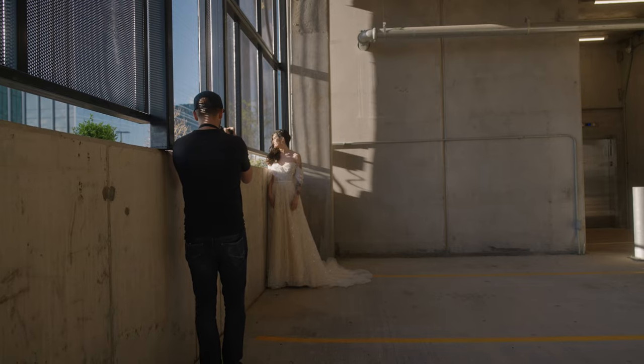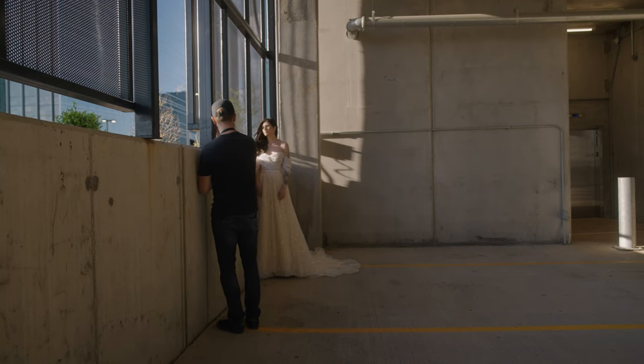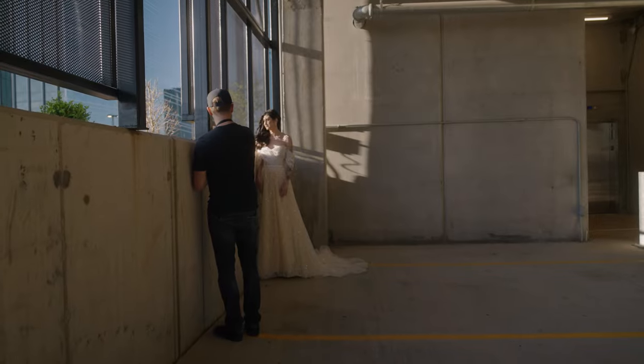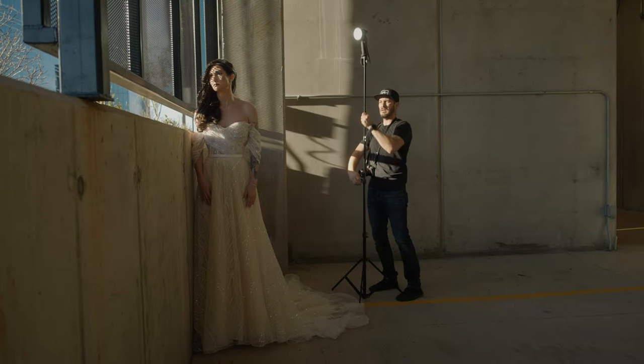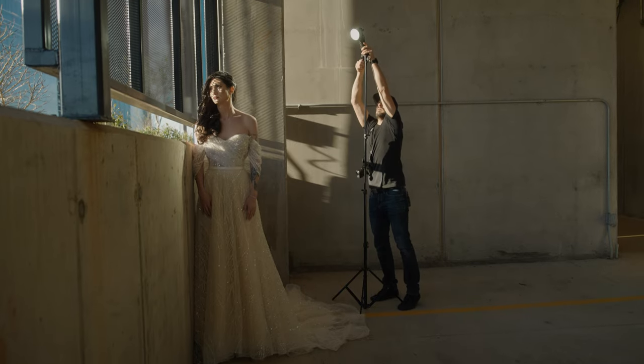I noticed the garage window had some circular holes cut into it, which were letting light through, so I knew if I got the bride nice and close, those circular patterns would be projected onto her face. With her face lit by the sun, the shadow side of the image falls off into darkness, so I brought in the Stella Pro Reflex S as a rim light to help separate her from the background. The key with this light placement is to get it up high enough — if the light were lower, you'd miss the lighting detail on the bride's collarbone and neckline.